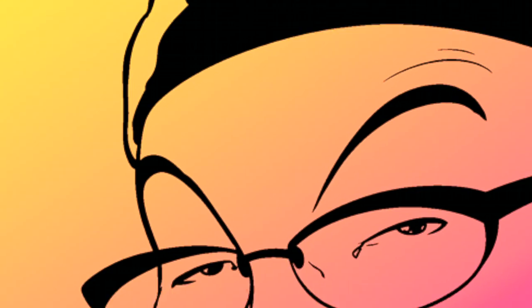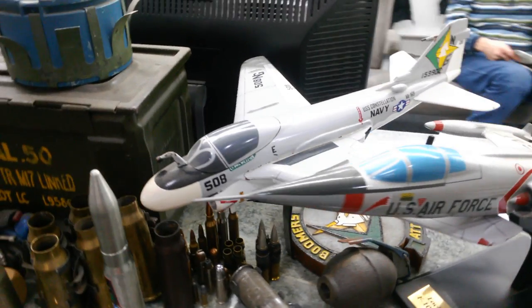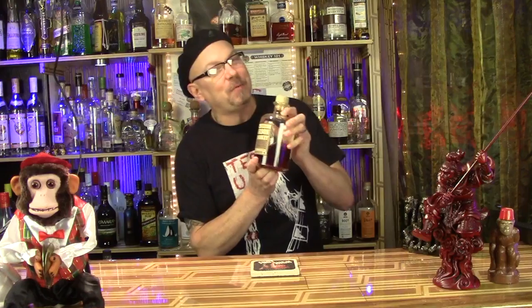Drunken Master Paul here. Bourbon. Bacon. Cocktail. This is Woodinville Whiskey Company bourbon out of Woodinville, Washington, just east of Seattle. One of my favorite, favorite bourbons of all time.